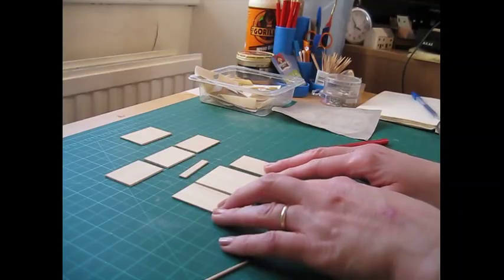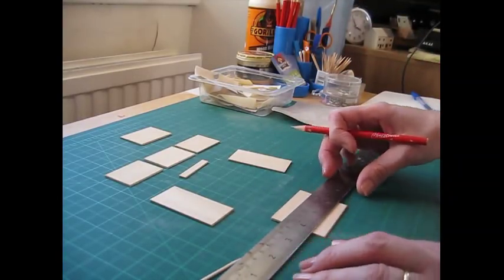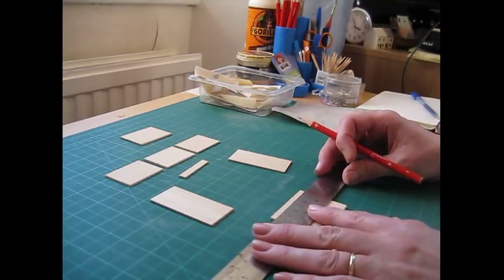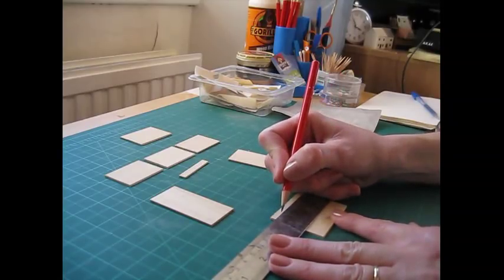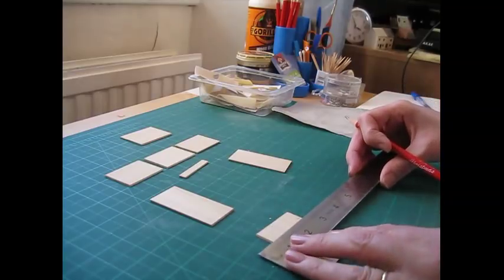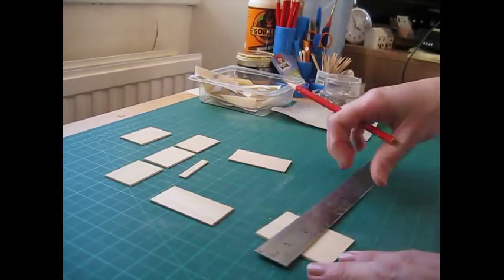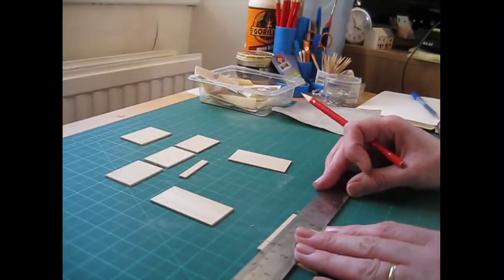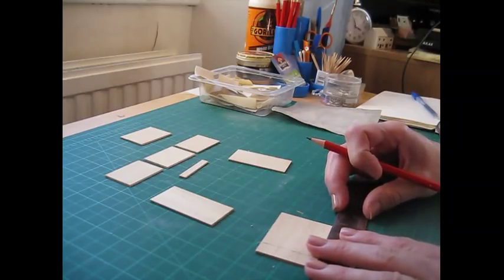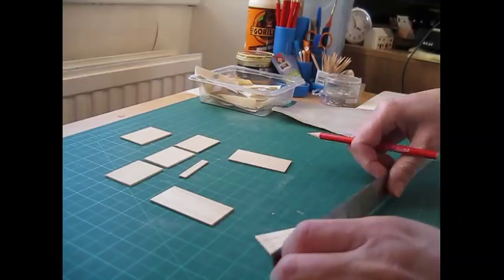We're going to begin by drawing lines across the back and the side pieces. Turn those around and start with the back piece. First, make a measurement 12 millimeters — or 15/32 of an inch — from what will become the top edge. Do a little pencil line on either side and join that up, placing the ruler just below the pencil marks. Then make another pencil mark at each side 7 millimeters — 9/32 of an inch — from the bottom, and join those up.